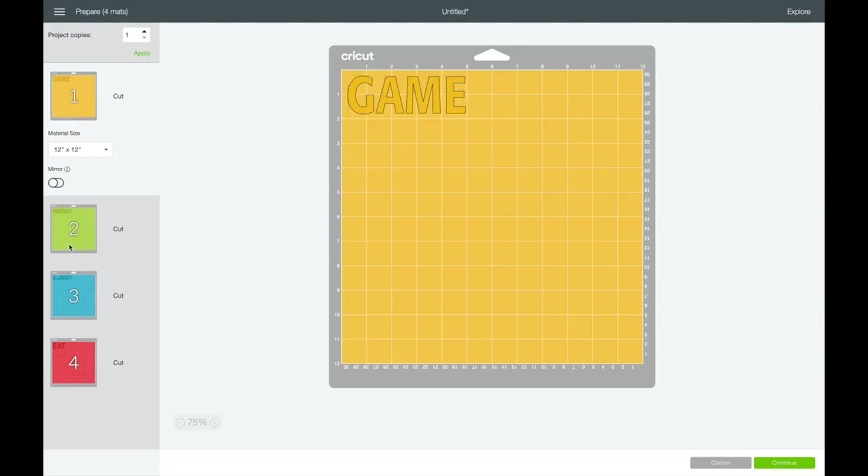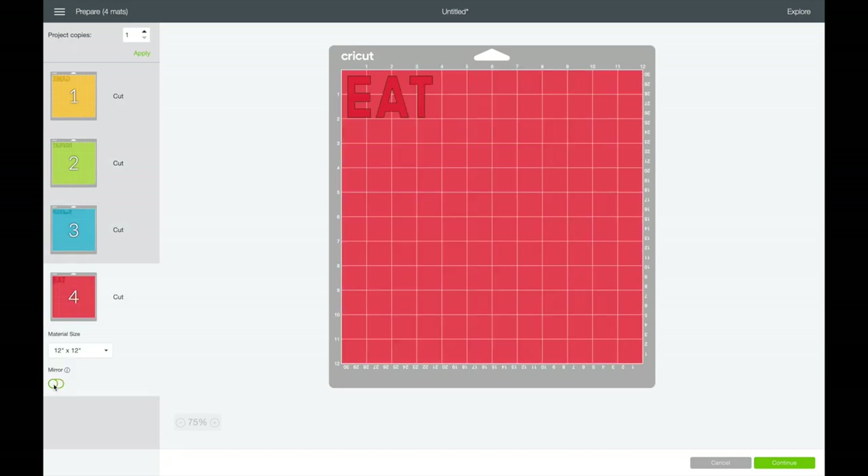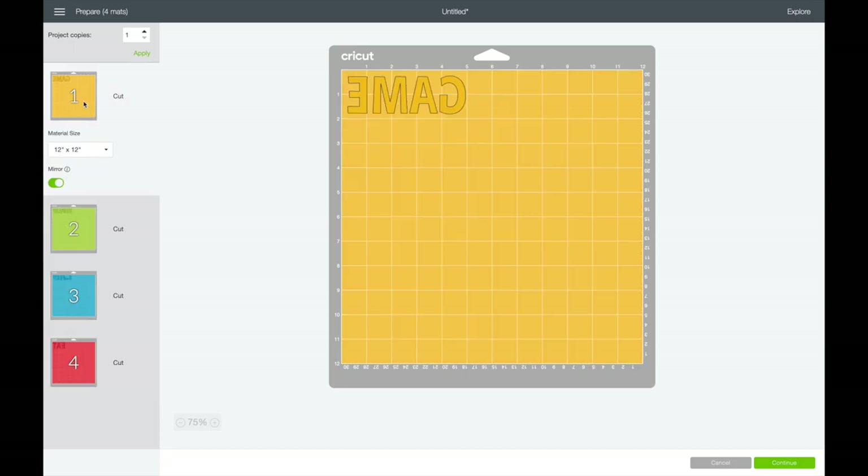It will show me all the different colors. You don't have to use the colors it suggests — it tells you here what colors you want to use. If you want to put Game and Repeat together in one color, that's okay. It's really up to you what colors you want to do. Then if you're going to iron this on, you want to hit the Mirror button so that the word is backwards — because when it cuts out, it'll be backwards and you can iron it onto your top. I like to go ahead and do it to all of them so I won't forget when it's time to actually cut.